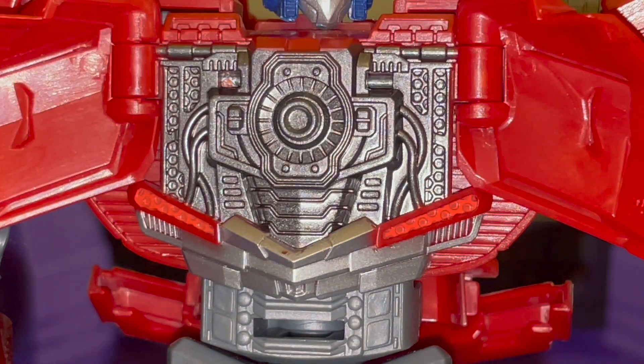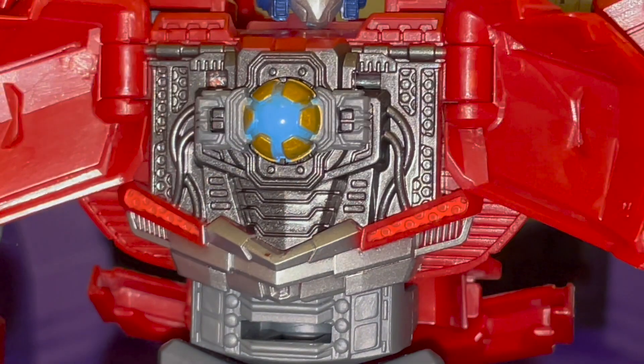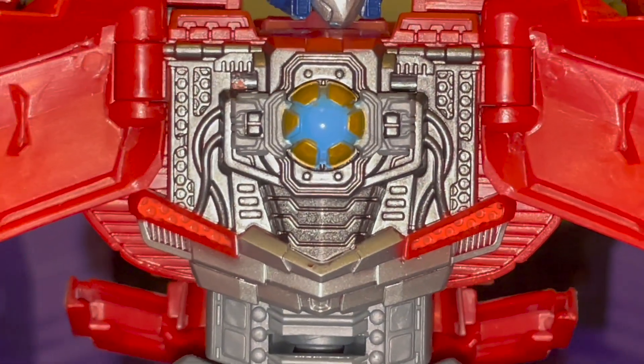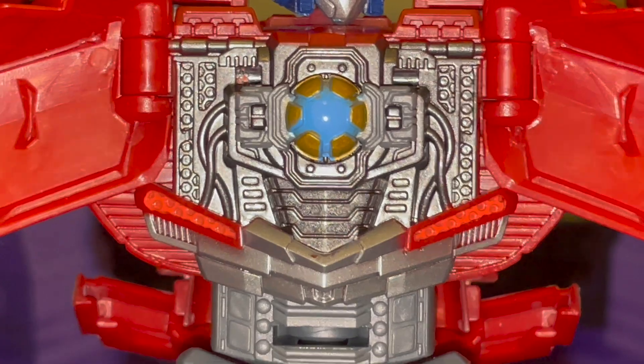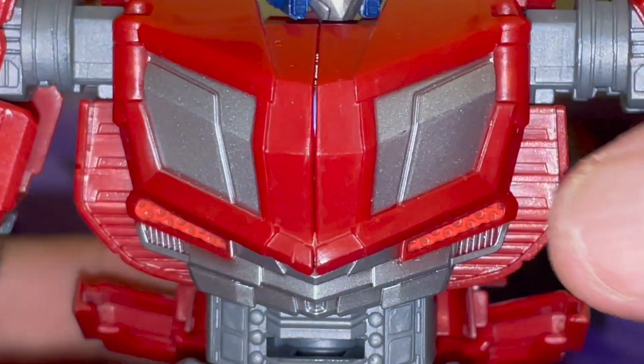It's got some really good internal mechanics. I really like that. I wish they had done some more in-depth paint apps on that instead of the silver-ish type of metal, but I really like it nonetheless. Very, very nice. I really wish, though, that his hands were able to open and close to allow him to hold the Matrix.